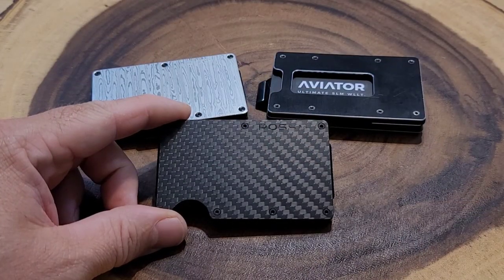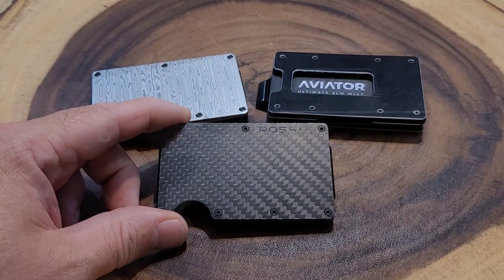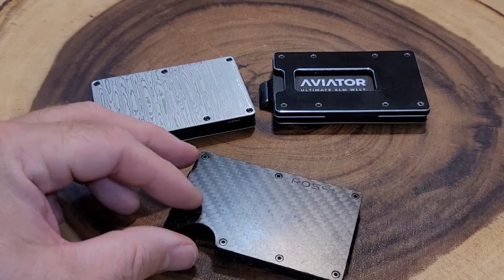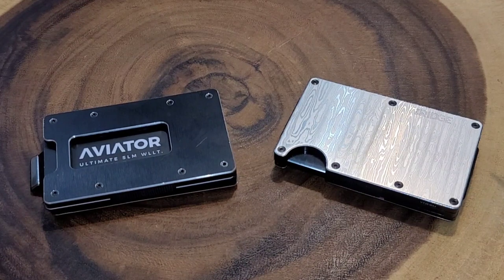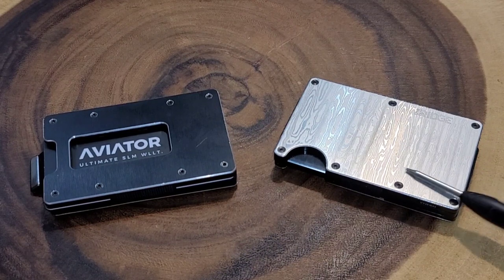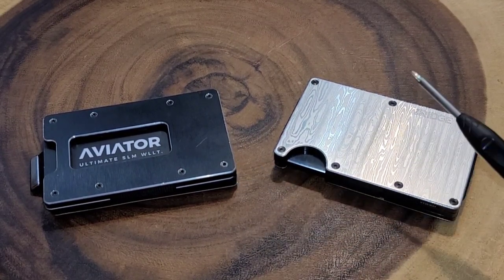If you're still on the fence about buying one of these premium minimalist wallets, there are other options. One I have is the Rossum wallet with a carbon fiber look — just like the other two you can customize it, and this one has a money clip on the back, though you can also do a cash strap. The Ridge accessories actually fit the Rossum as well — I'll link it below. Both wallets come with screwdrivers so you can remove the screws on the front and back to replace the elastic, swap front pieces, or do other customizations. Interestingly, the screwdriver that came with my Ridge wallet also works on the Aviator.